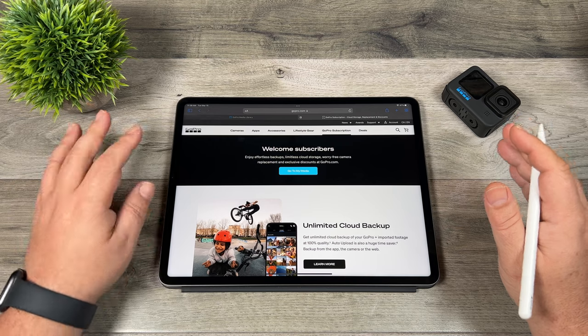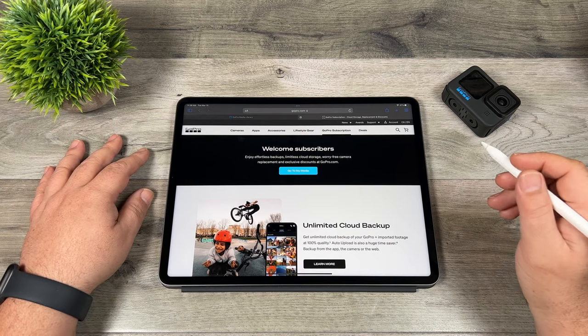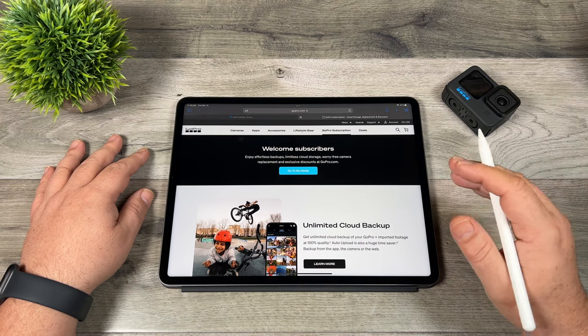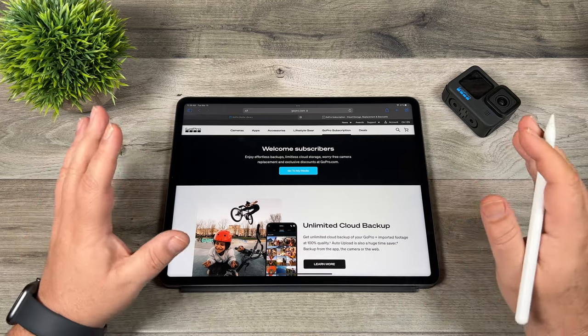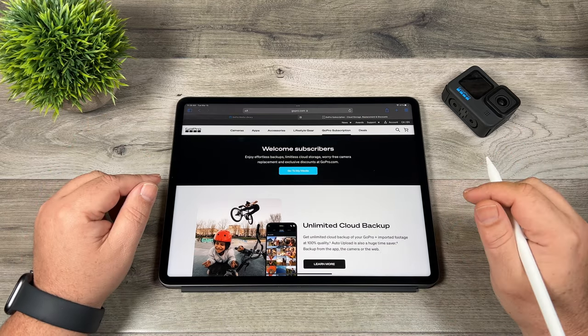We're going to talk about whether it's worth the price. The price of a GoPro subscription is $60 for the year, basically $5 per month. Whether it's worth it is a difficult question to answer because everybody's needs and how they'll use it is different. In my opinion, the way I use my workflow, it's actually very beneficial to me, and it's beneficial for a couple of different reasons.